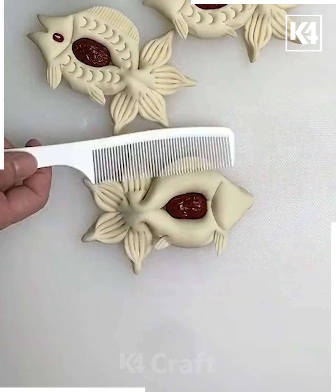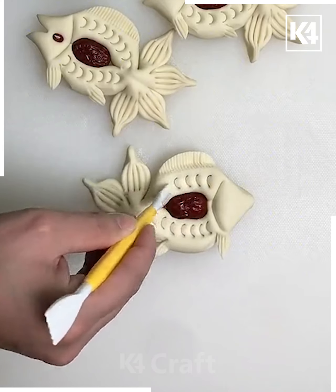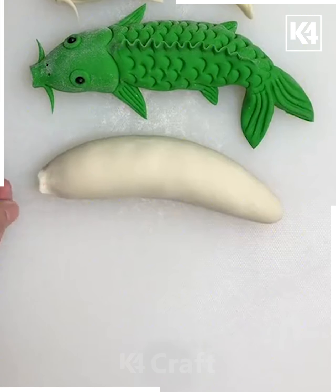Take a scissor and cut it. Using a comb, we are going to make a pattern on the top of it — similarly you can also make this pattern using a knife or fork. Now cut it, and look — your fish design is ready!